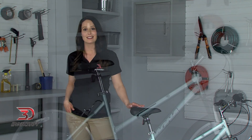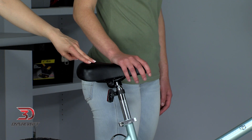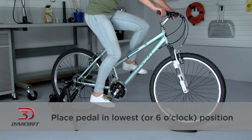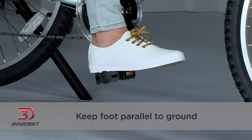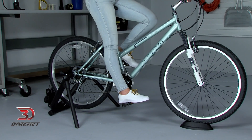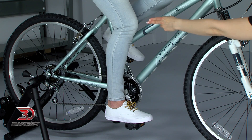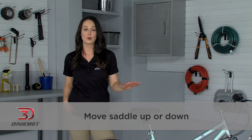The first thing we want to do is to adjust the saddle to the correct height. To get a general idea of where it should be, stand next to the bike — the saddle should be right around hip level. Then sit on the bike and place the pedal in the lowest or 6 o'clock position. With the pedal in this position, put your heel on it, keeping your foot parallel to the ground. Your leg should be straight with no bend in it at all. This way, when your foot is in the normal pedaling position, your knee will be slightly bent. If your leg is not straight when your heel is on the pedal, or if your heel doesn't reach the pedal, you should move the saddle up or down.